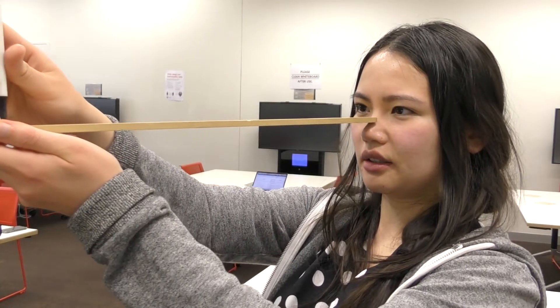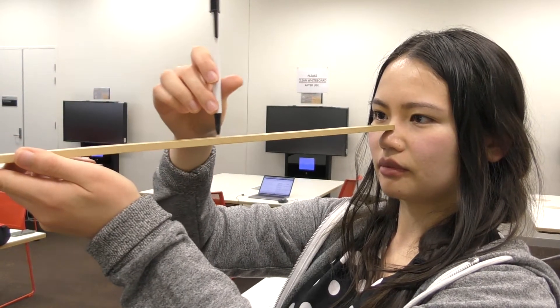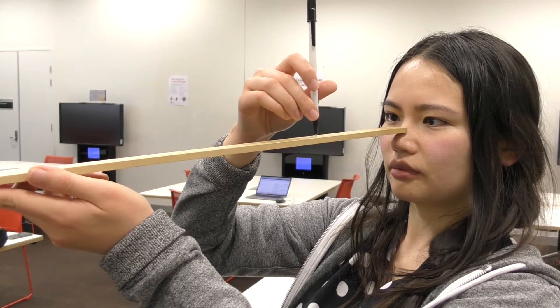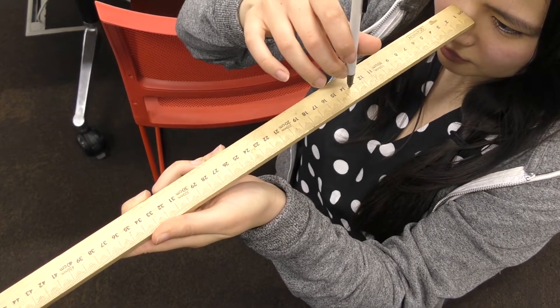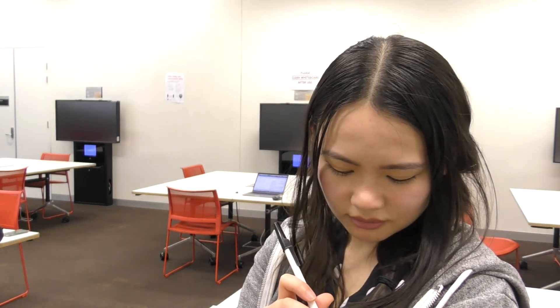Lastly, we'll measure both eyes. Measuring both eyes can be a little bit difficult because you want to have the ruler equidistant between both eyes, but your nose gets in the way and prevents the ruler from being held as close as possible to the eyes. So what I usually recommend is hold the ruler horizontally and then bring the object you're focusing on along the top of the ruler.